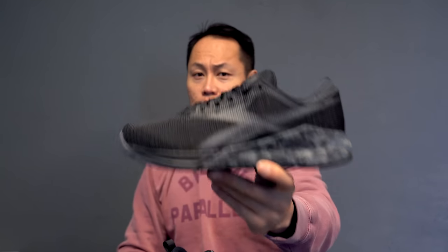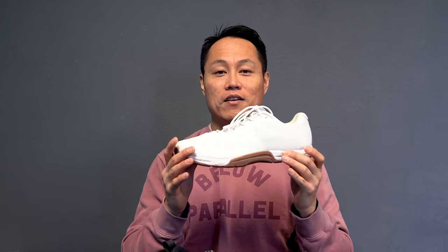This is the best CrossFit shoe that you can buy. The next shoe is pretty much up there with the Nano 9 — I really like using it — and it is none other than the Inov-8 F-Lite 235 V3, in this cool white and gum colorway.